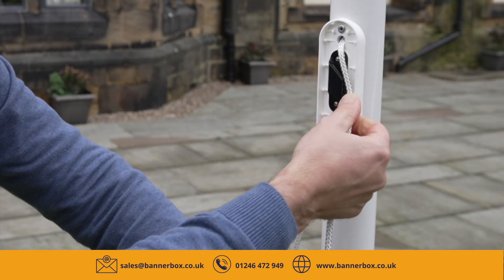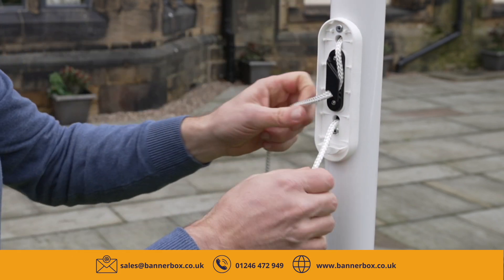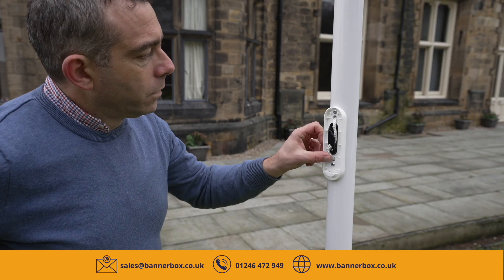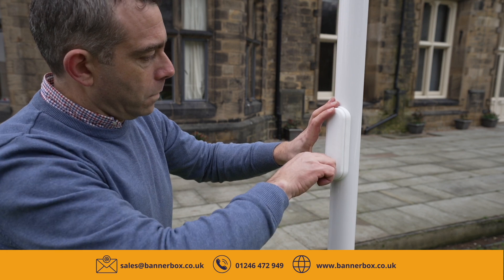Cleat the rope into the retaining device inside the hatch and push the remaining rope back down inside the flagpole. Once all the rope is tucked away, re-secure the hatch with the key and your flag is hoisted.